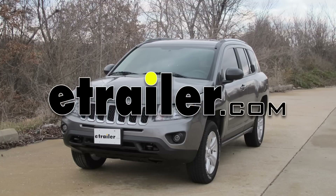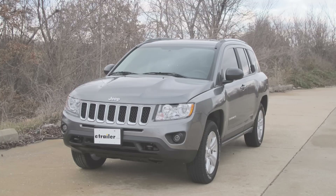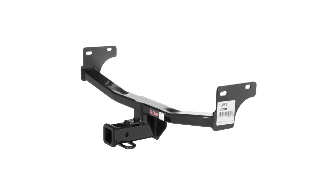Today on this 2012 Jeep Compass we're going to install part number C-13081 from Curt.